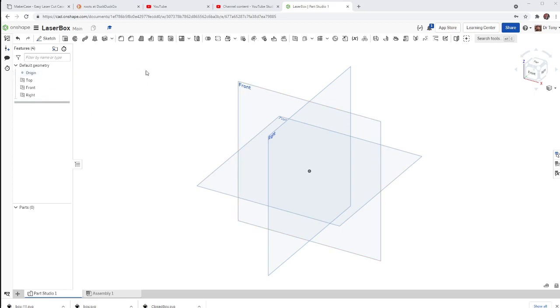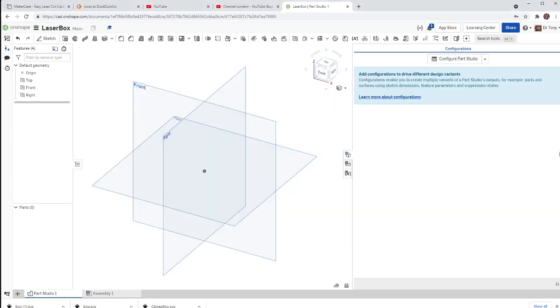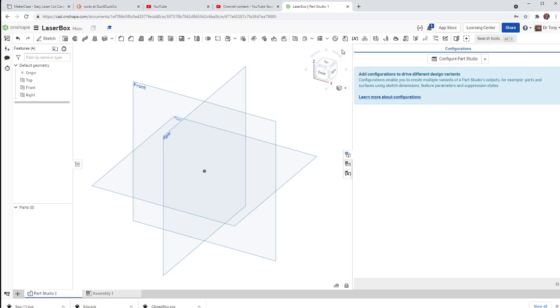First thing, before we start actually drawing anything, there's a little panel on the right — that little blue tab — called the Configuration Panel. I'm going to click that, and where it says Configure Parts Studio, there's a drop-down. I'm going to hit that and create a configuration variable. This is going to be called Thickness. I'm going to be using 3mm wood.